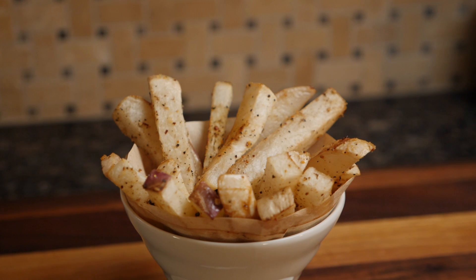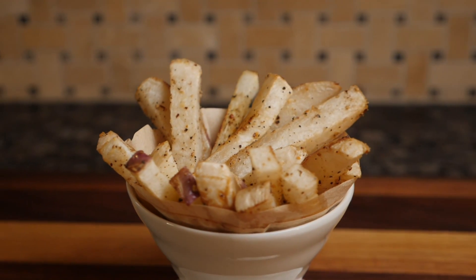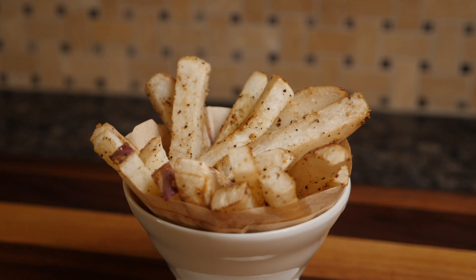And there we go — some beautiful looking turnip fries that are also quite delicious. Not bad!